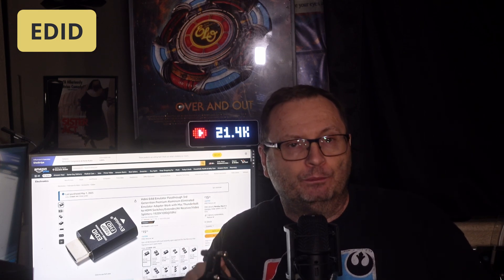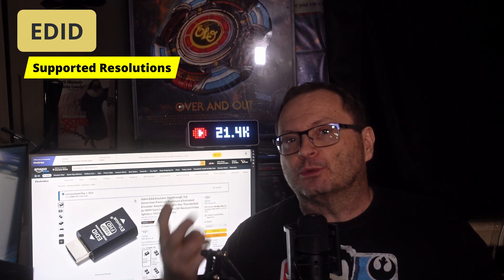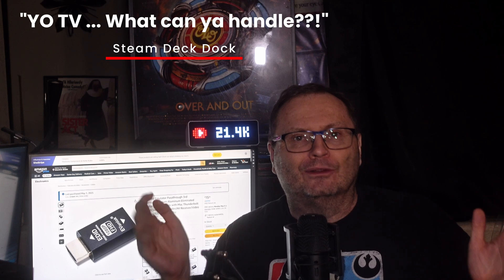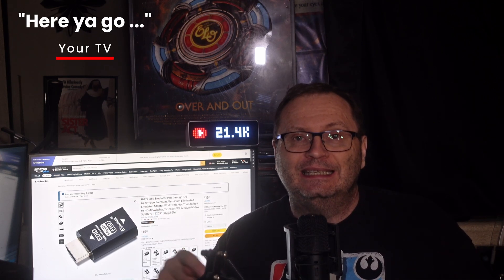Every TV or monitor has a little memory chip inside that holds its EDID. Basically, it tells any device you plug in what resolutions, refresh rates, color spaces, and audio formats that it supports. Your Steam Deck plugs in and says, 'Hey TV, what can you handle?' And the TV sends back its EDID data. The Deck then adjusts its output to something compatible.